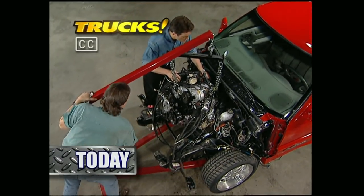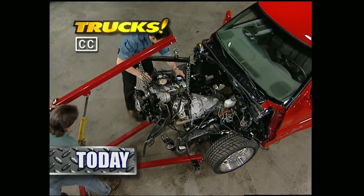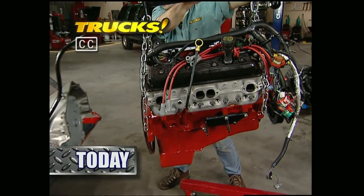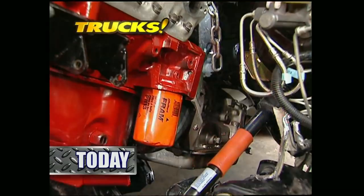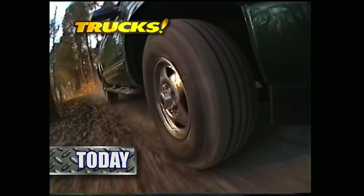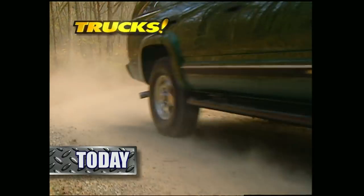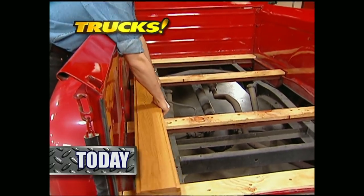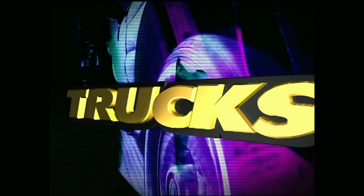Today on Trucks, Stace and I begin the first of a three-week series that will turn Chevy's Xtreme S10 into a muscle-bound sport truck. Wheel-to-Wheel supplies the kit and will supply the shoehorn that will stuff a donor LT1 under the hood. After that, we'll take you for a ride in the '99 Tahoe Z71 before putting brand new boards in a '48 Ford. That's all today on Trucks.